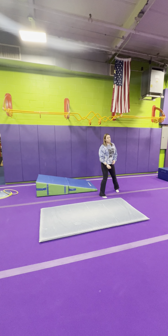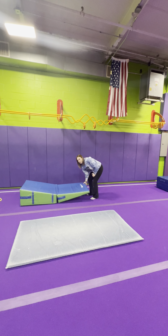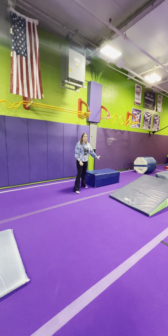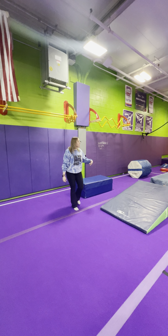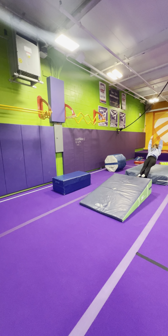Over here is handstand bridge or kickover — you can move this forward. Same thing: handstand bridge, kickover. This is going to be round-off jump back — you come up, round-off, jump to the back.